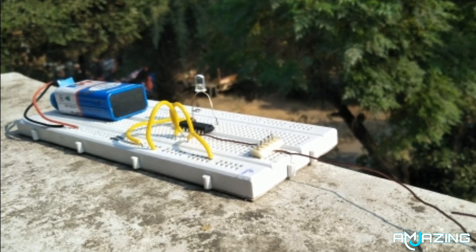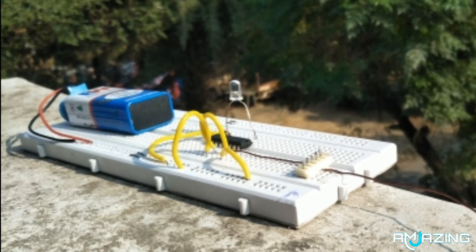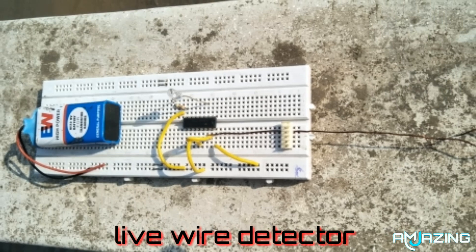Hello friends, welcome to my channel AmazingMJ. Today we are going to make a live wire detector.